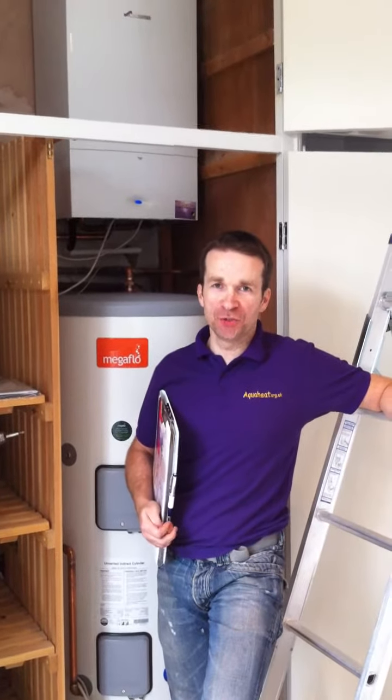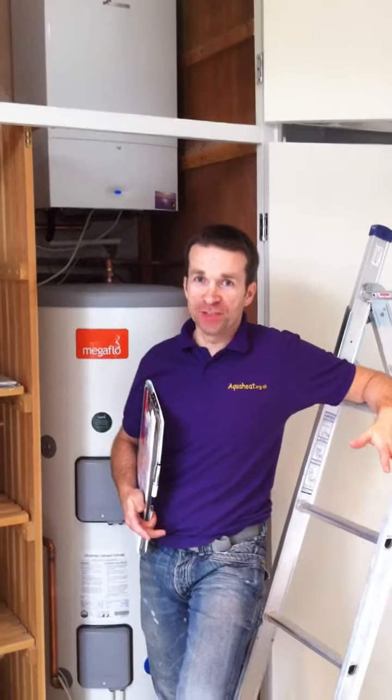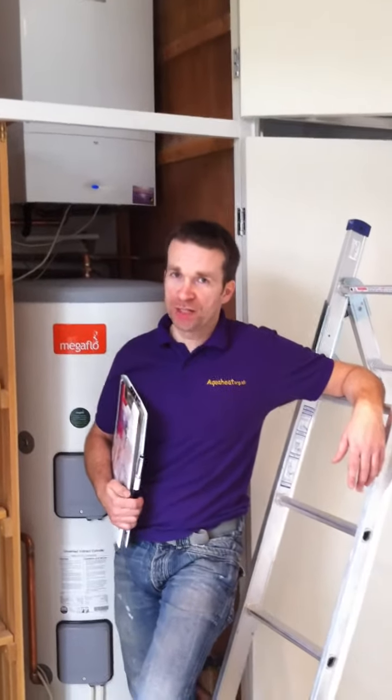Hello again, my name is Steve and welcome again to aquaheat.org.uk. Here we are on another installation, this time in the Streatham Hill, South West London area.